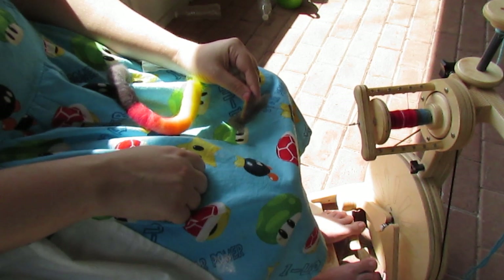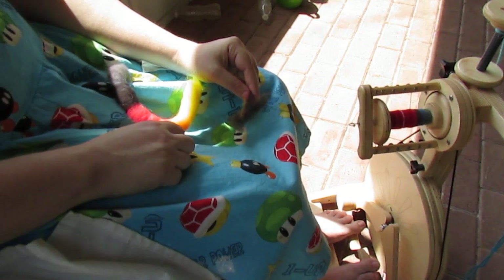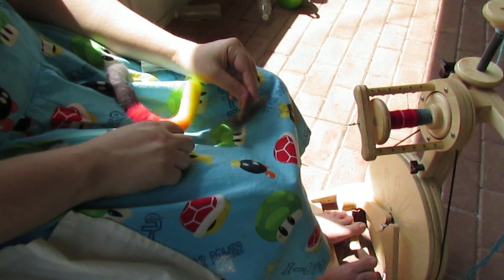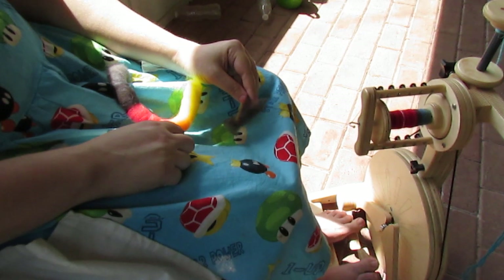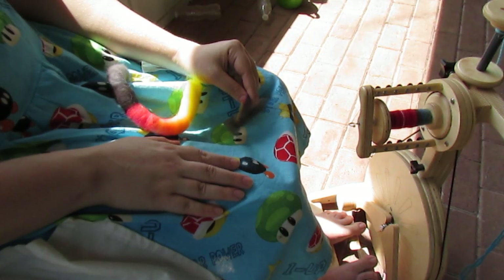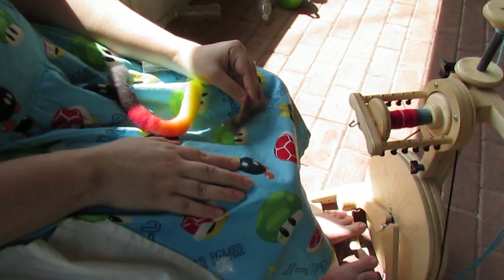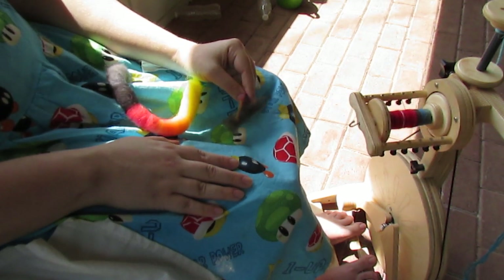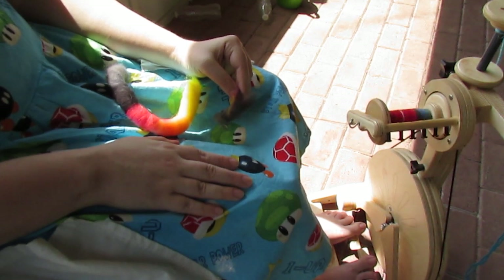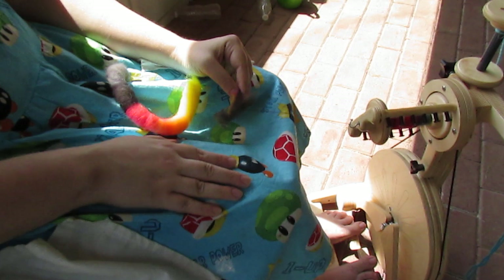My goals are I hope to achieve the team goals. I really want to learn from the challenges set forth, which is fractal spinning, spinning from Rolags, and art yarn — one of which is beehives. Ever since I started spinning I've wanted to learn how to do beehives, so I'm super excited about that. I spin super fine yarn as a habit, so I thought I'd make a video on fine spinning with a few tips and a little bit of demonstration.